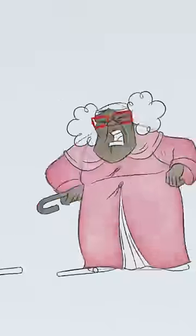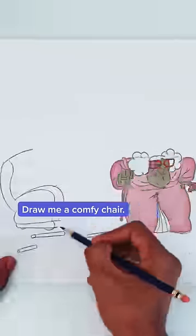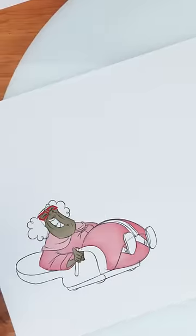A stool? Look here, draw me a comfy chair.